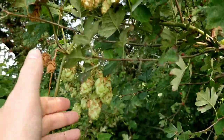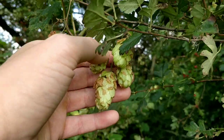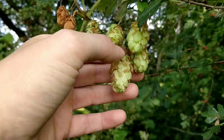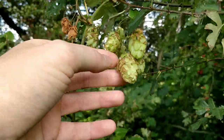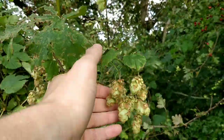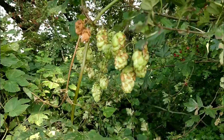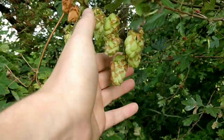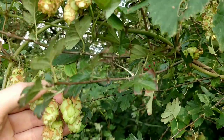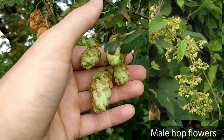Traditionally the cone-shaped female flowers like this are used for flavouring ale. They've got a deep bitter flavour which is used to counteract the sweetness of the grain. You can also use them for making a nice relaxing cup of tea. Hops are dioecious, meaning they're either male or female — a plant will either have male or female flowers, and these female ones are the ones that are used.